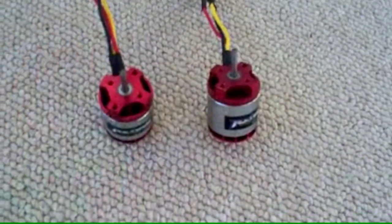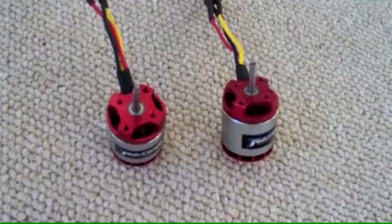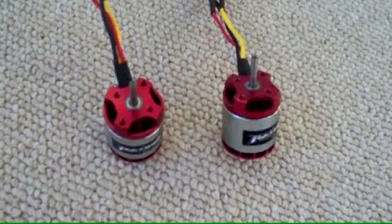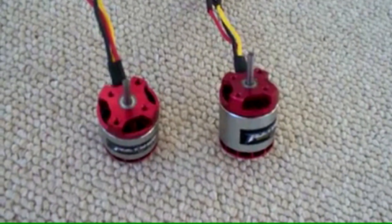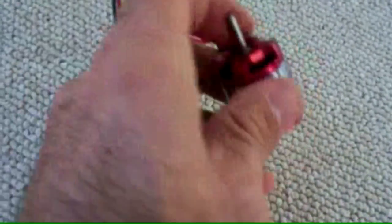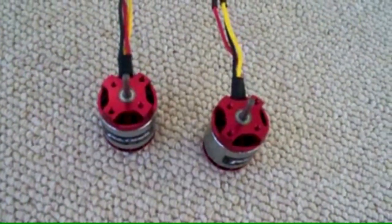I'm going to give these a try in an EXI 450 just to see how well they perform. My basic comparison is going to be to an Alpha 400 motor and an Align 430L motor. Both of those other motors are your basic sport motors, and I'm hoping that these will be a little bit more high performance — give me a little more gusto when I'm flying around.